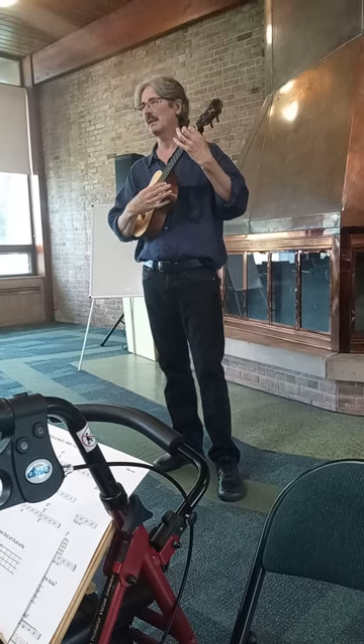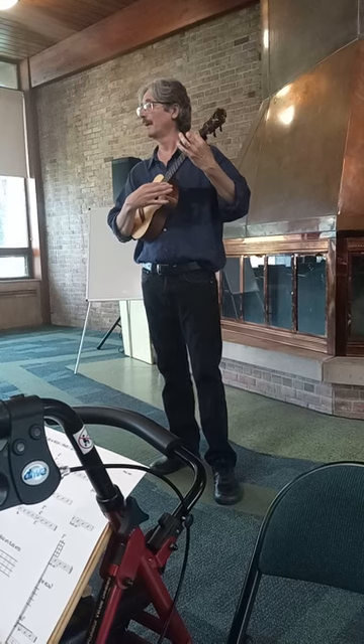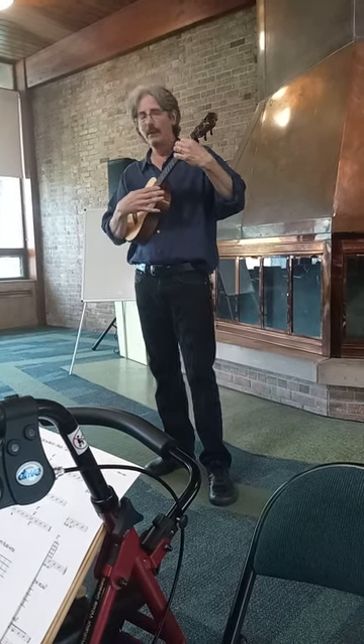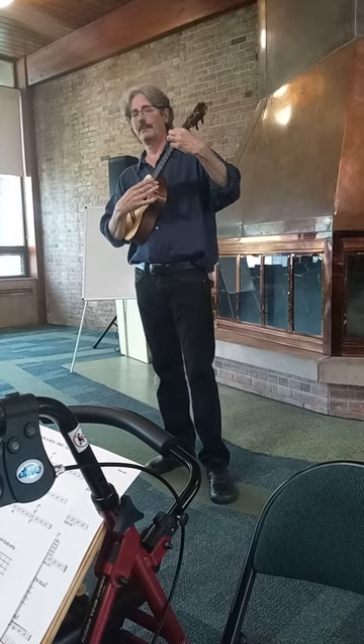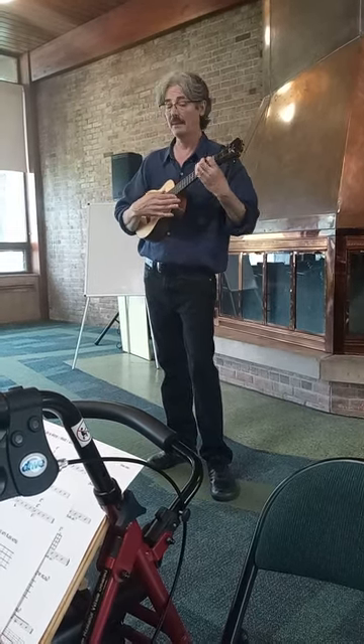Then back to the A7, and that stays. Something cool usually happens right there, then to the D7. Back to the 1 chord — that's the A7 — and then something happens.